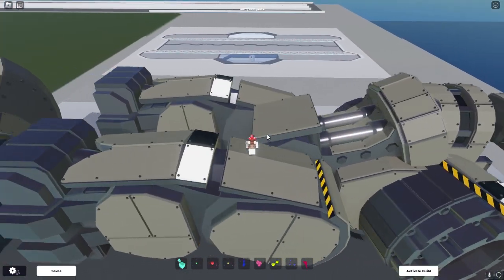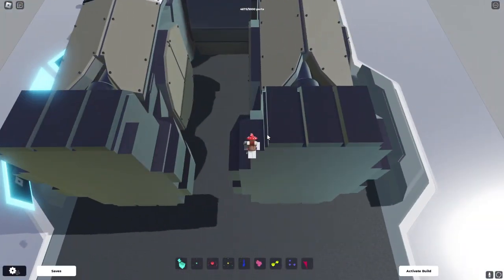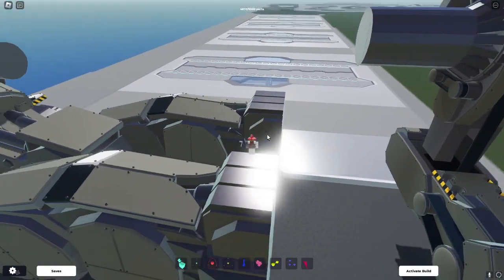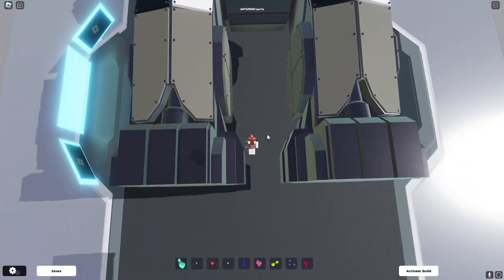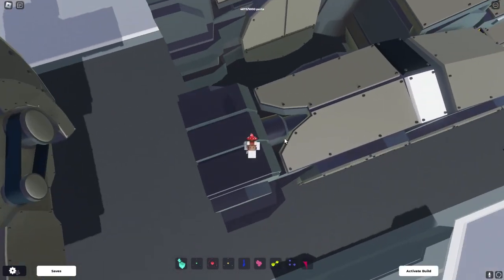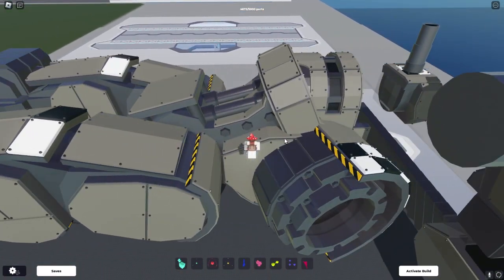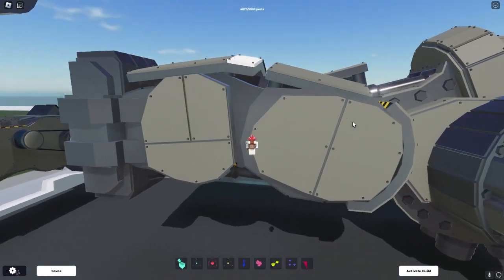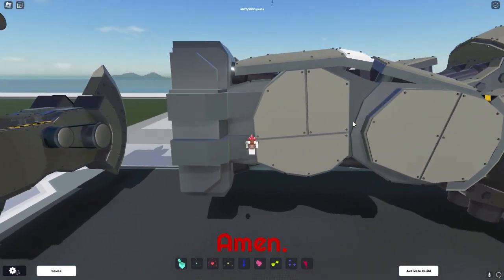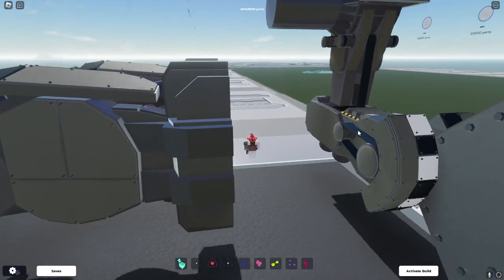We'll begin with the feet. I did initially make these first, like way before actually making the head and all that, but it didn't work out and I just scrapped them — but eventually recycled them for this. This mech may look nice to you, but I would not copy anything from it if you were building your own. It's better to make your own style of building rather than taking something from someone else.